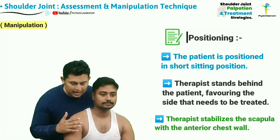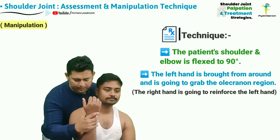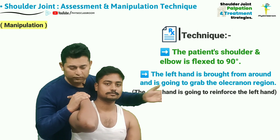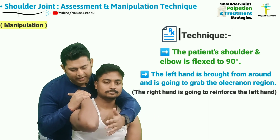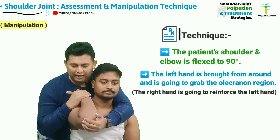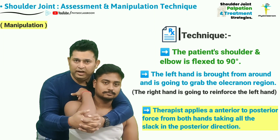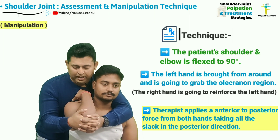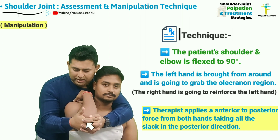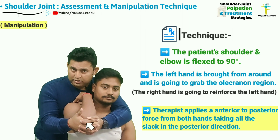After stabilizing the scapula, the therapist is now going to flex the elbow and the shoulder up to 90 degrees. The left hand is then brought from around the left side and grabs the olecranon region of the right elbow joint. Similarly, the right hand is also going to reinforce the left hand, and now the therapist is going to apply a force from anterior to posterior direction, taking up all the slack in the shoulder joint.